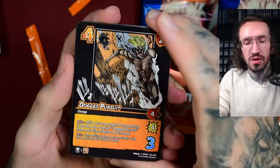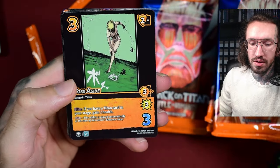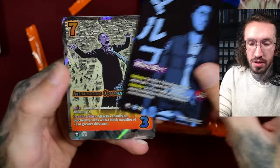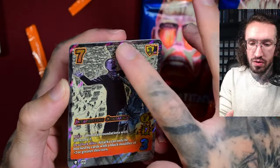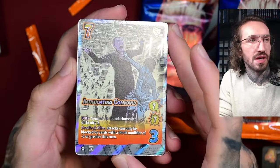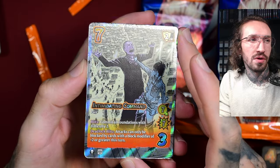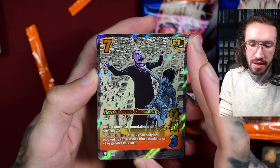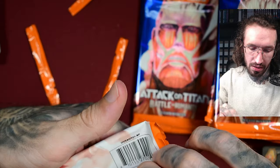Very much underrated so far. I can't talk about how to play the game so maybe it's not that good, but — oh, this is a UR! But it also doesn't have texture. I was expecting URs to have texture. It has this kind of search foil like in Magic — I don't think it's actually the same but it looks very nice. Still no texture though.